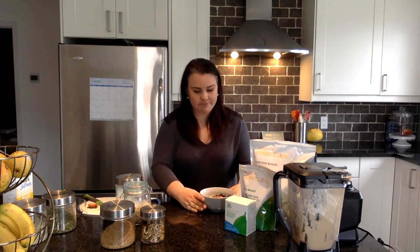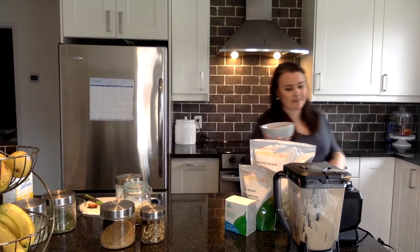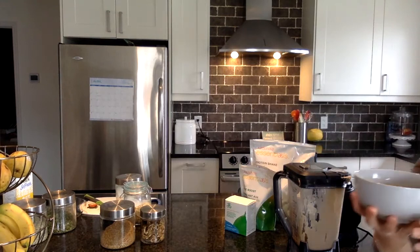And there you go. Super simple, super hearty, super healthy. I'm telling you, you won't be hungry until many, many hours later — it's super filling. So enjoy, have a good breakfast, and don't hesitate if you have any questions at all. Bye, guys!